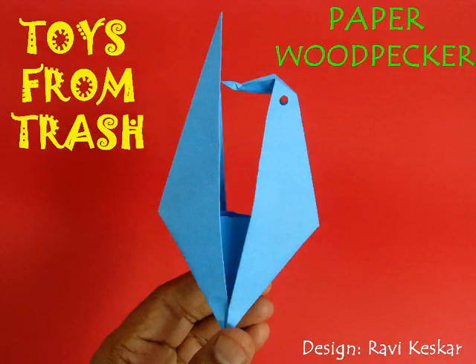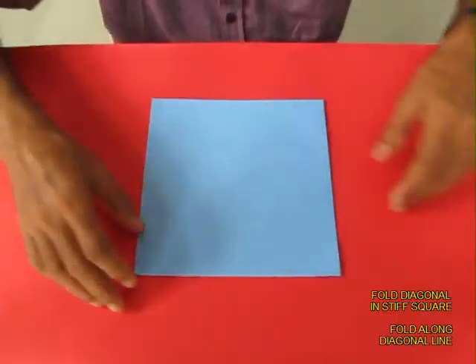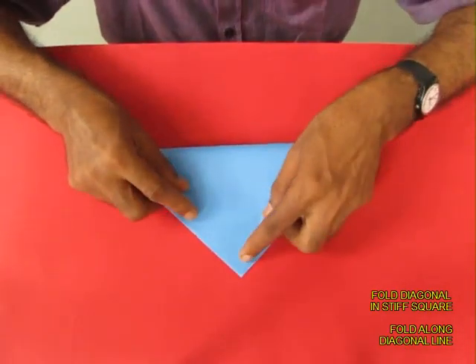We are going to make a paper woodpecker. For this you would require a stiff paper which is about 20 cm on the edge.